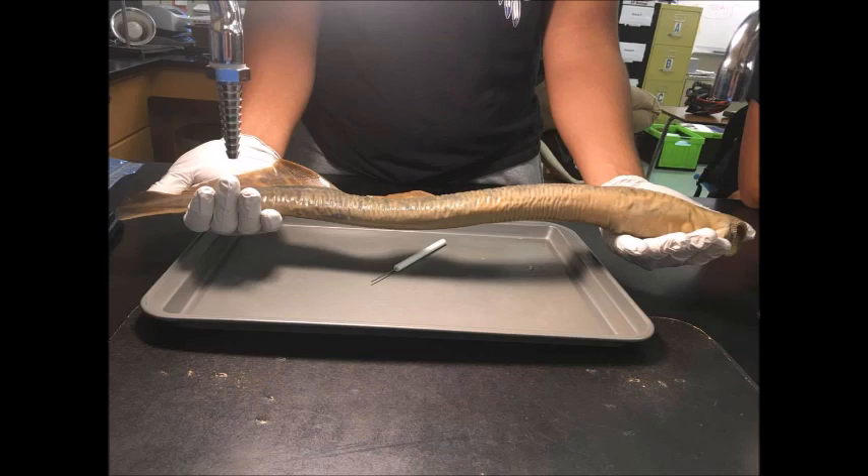Lampreys are a species of primitive fish-like jawless vertebrates. They live in coastal and fresh waters and are found in temperate regions around the world. The eel-like, scaleless animals range from about 15 to 100 cm long.